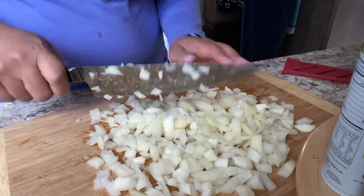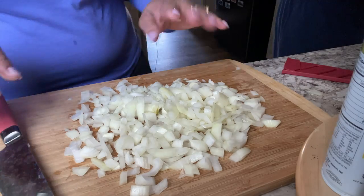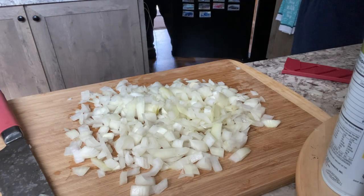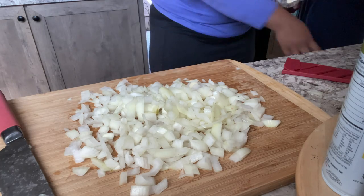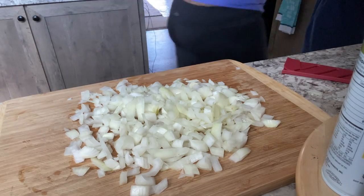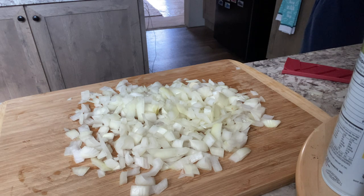The first thing I do is cut up my veggies. I'm making a spaghetti bake, so I want to sauté a large onion and a large bell pepper. I'm going to cut up my onions and bell peppers first and then sauté them in a little butter.